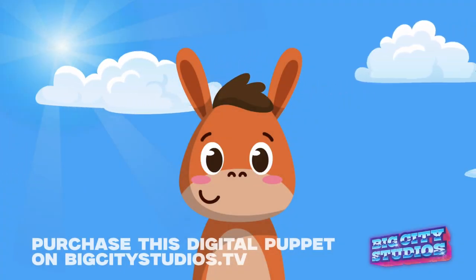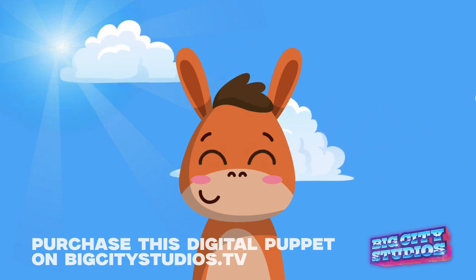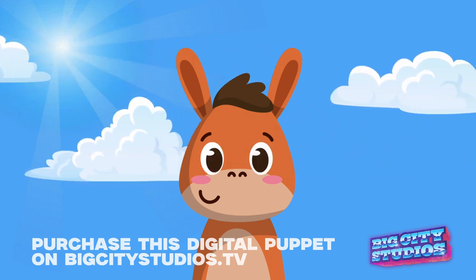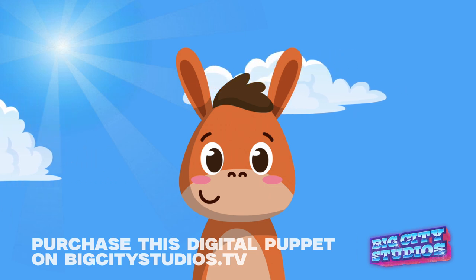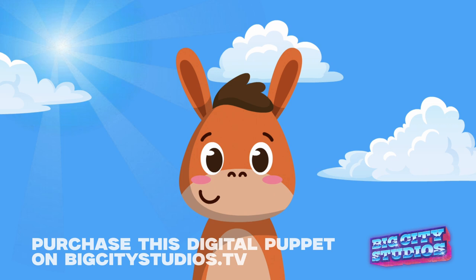Hey there, Kids Church family. It's Jake Mozart here from BigCityStudios.TV, and I'm so excited to share with you our brand new digital puppet. His name is Donnie Donkey, and he's available right now at BigCityStudios.TV.